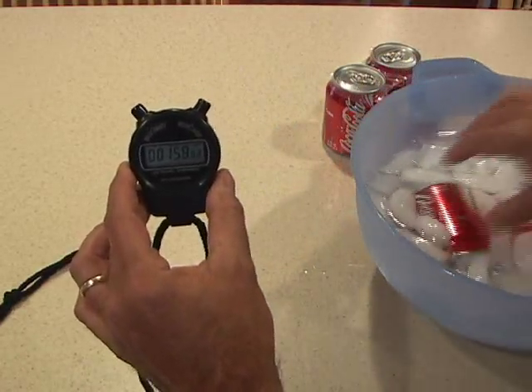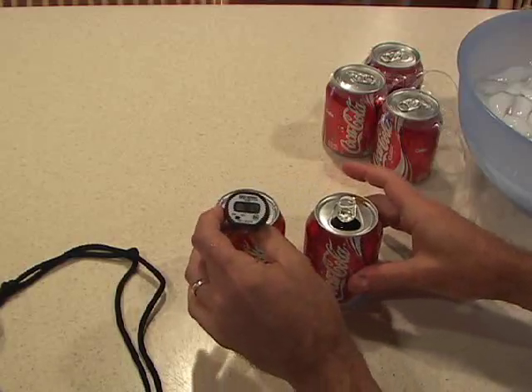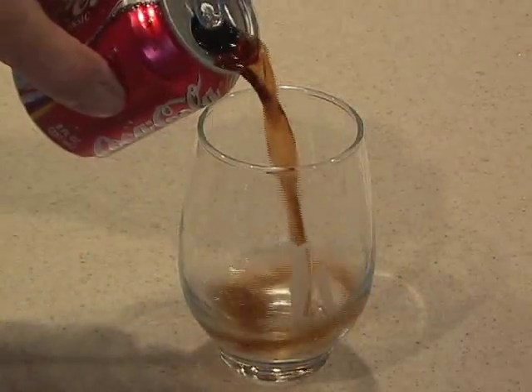Okay, two minutes is up. Let's take the thermometer from that room temperature Coke, and put it in the one we just super chilled. Check it out — in two minutes, 43 degrees. That's about the perfect temperature for a nice cold Coke.